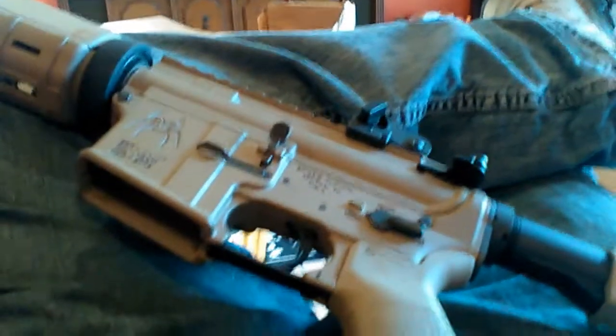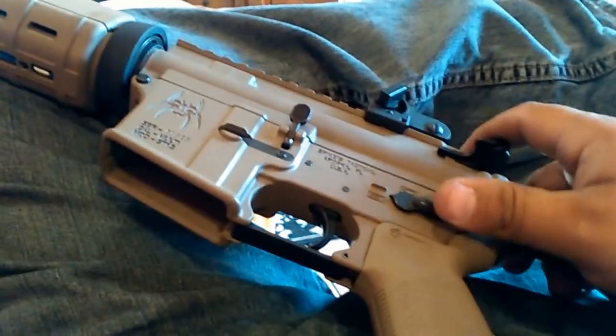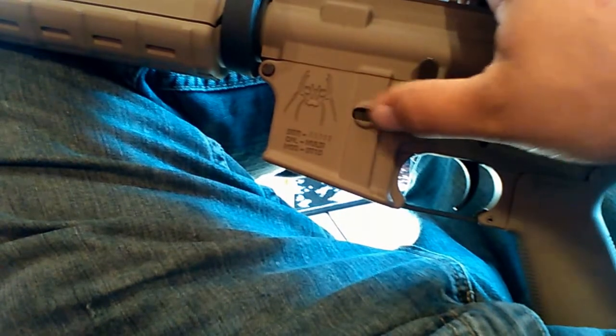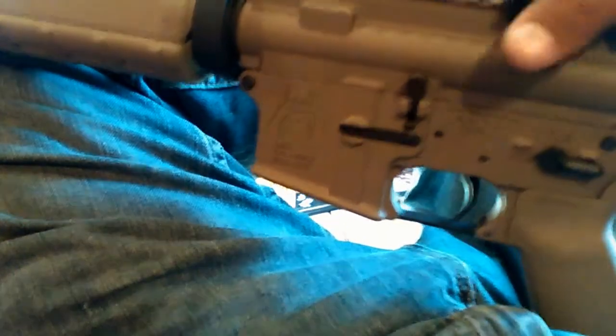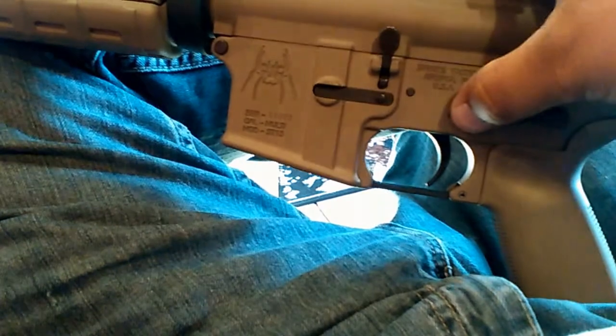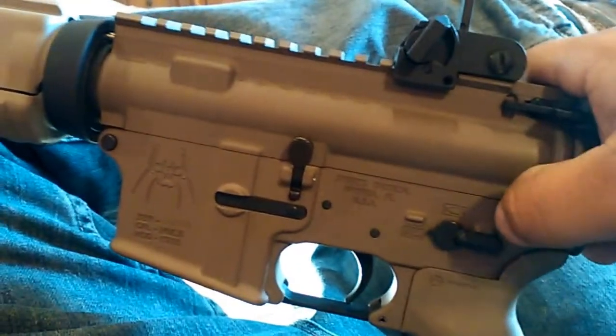As you can see, no scratches on the receiver — not that it matters much. One thing to note on these Spikes receivers: mine came with a lot of burrs in between every crevice, so I had to file some of the burrs from inside the magazine catch, the selector lever, and the trigger and hammer pins. The rear takedown pin is still stiff, so I still gotta work that in.